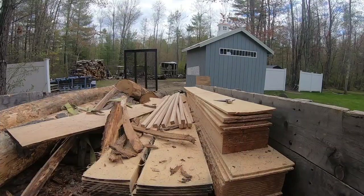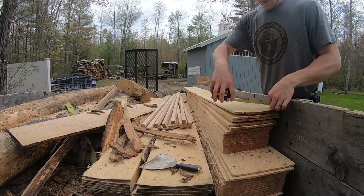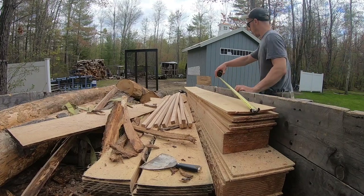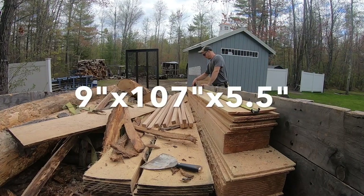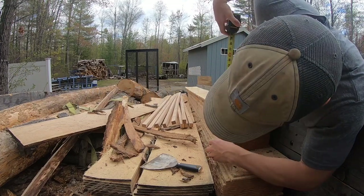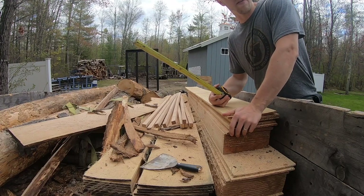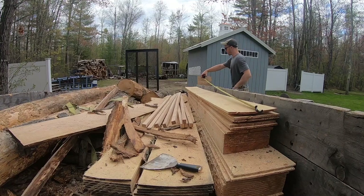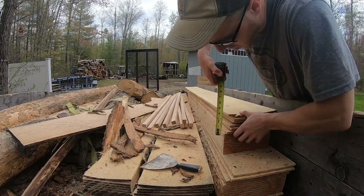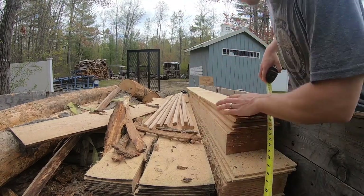This should be pretty straightforward — I'll calculate right here in the video. This first section we got nine inches, so nine by nine by 107... so nine by 107 by five and a half. About five and a half — alright, that's our first log that we milled.